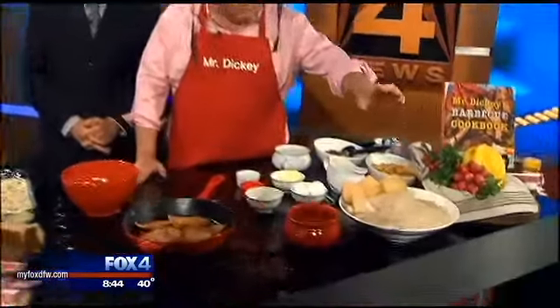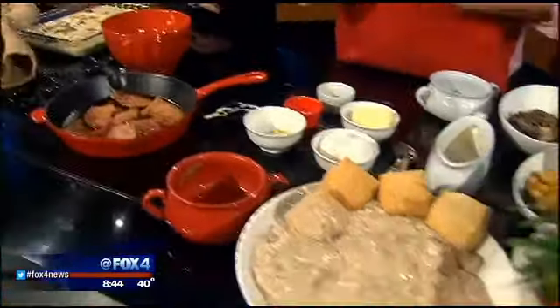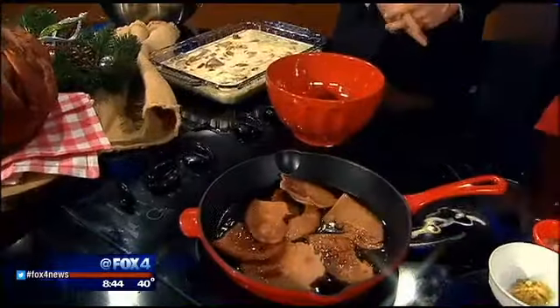Then we made cream gravy — we've got a shortcut recipe for that in cookbook two. We made that and poured it over the biscuits, and they eat that along with this great casserole and some red-eyed gravy with ham. It's a wonderful breakfast.